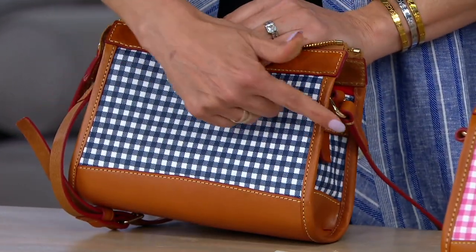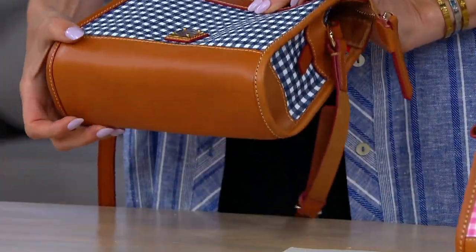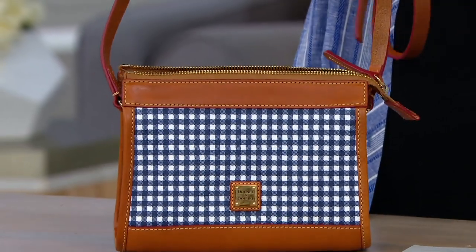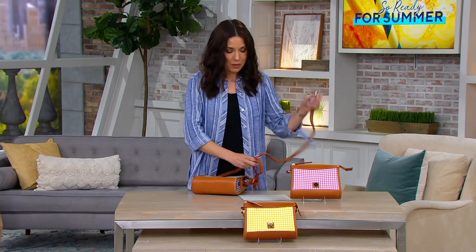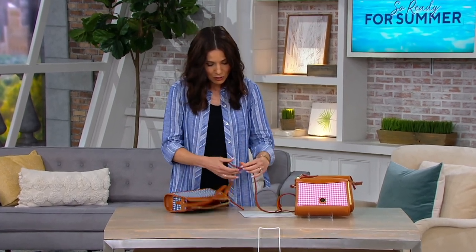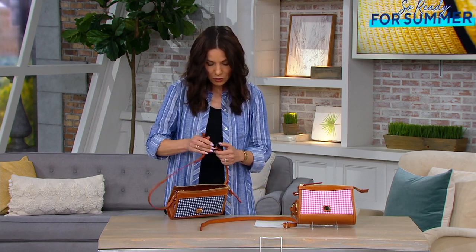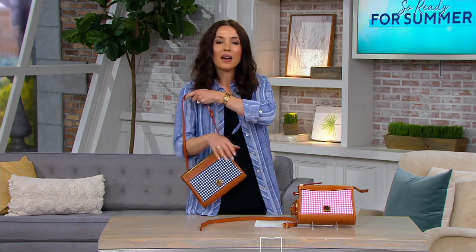The size on here is six and a half inches high by eight and a half inches wide with a nice two and three quarter inch depth. The strap, if you want to adjust it, cross-body will go anywhere from 21 inches to 26 inches. Yellow just sold out — navy is going to be the next to sell out. If you decide you want to carry it as a shoulder bag, you can certainly do that. I just took that center strap out and now I have the cutest little shoulder bag.